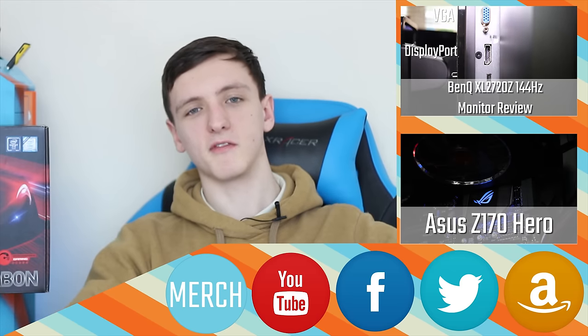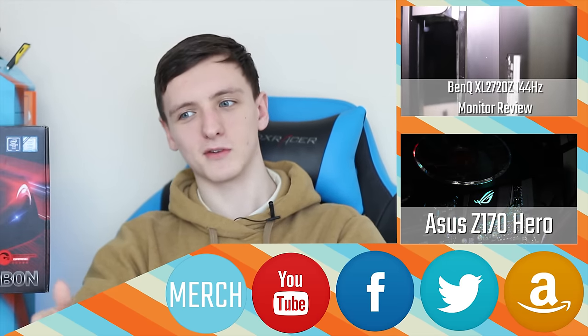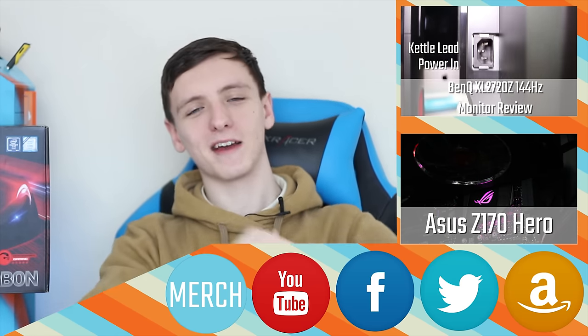These videos are on Vessel now. You won't notice any difference on YouTube because all the videos I do are generally a week in advance anyway — they'll still be coming out at the same time regardless.